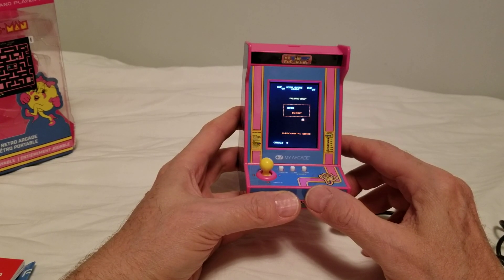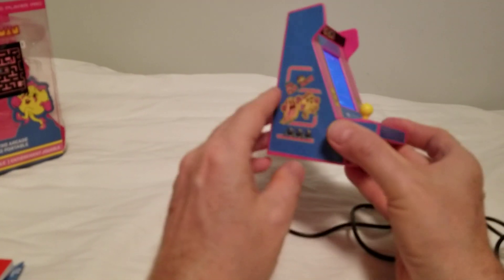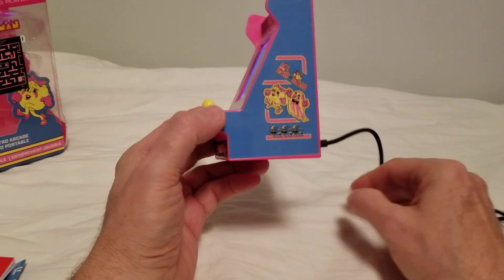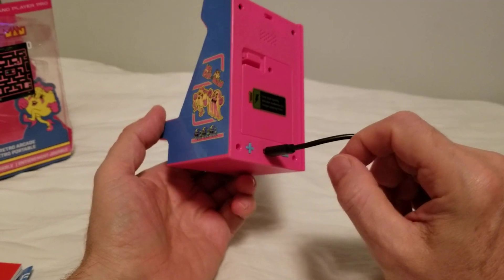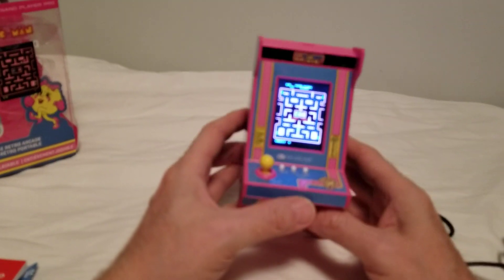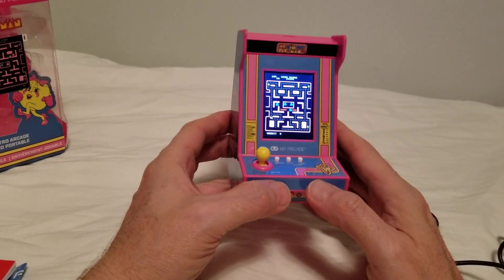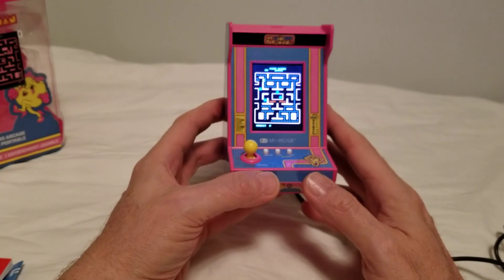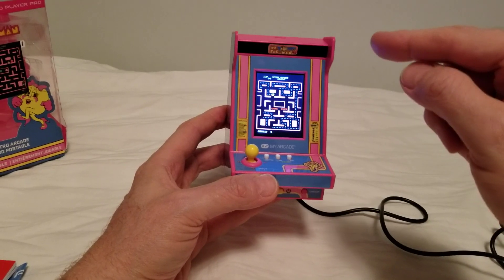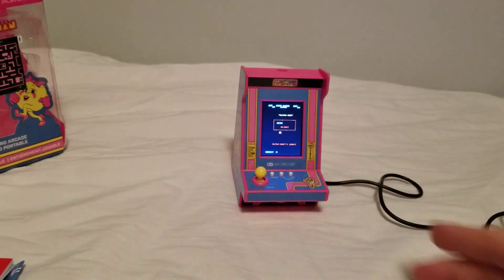This is the Ms. Pac-Man we all wanted — we all wish Coleco had made back in the '80s. If you're an avid fan of Ms. Pac-Man, this is a must-have for only about $30. It's lightweight. I wish the volume was a little louder, but it sounded very faithful in the reproduction of the sound. It's 1 in the morning and I wanted to get this review out for the fans. If you want more content like this, like, comment, subscribe, and watch. This is Tron 3 Entertainment — thank you.